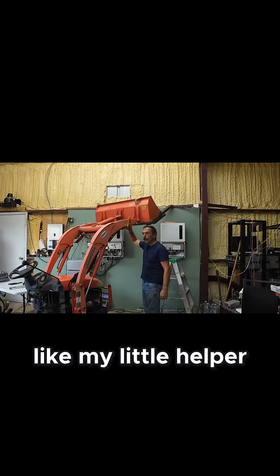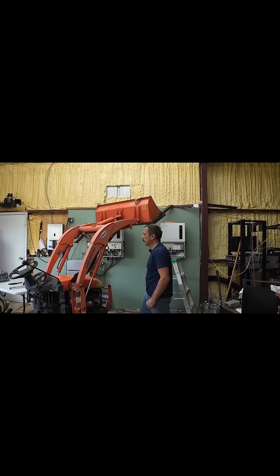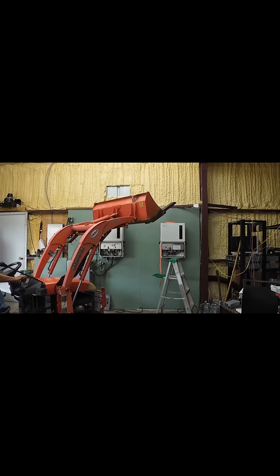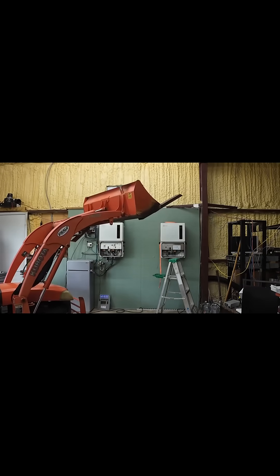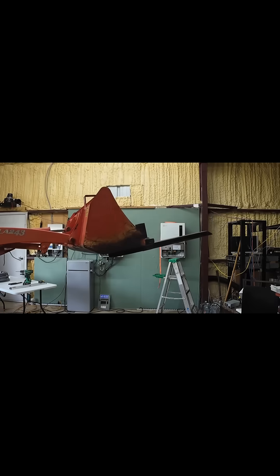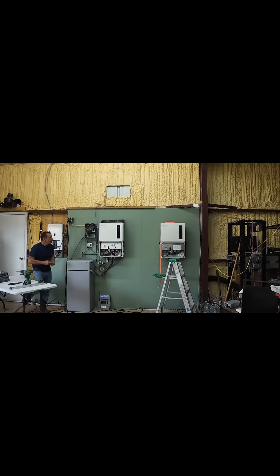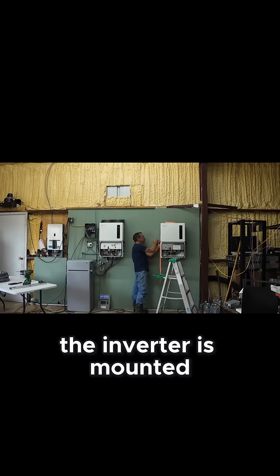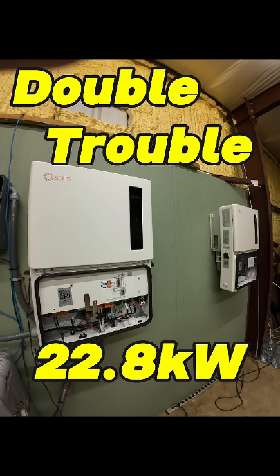You guys like my little helper? Now we've got a couple screws here on the sides to secure this. The inverter is mounted. It's good, it's done.